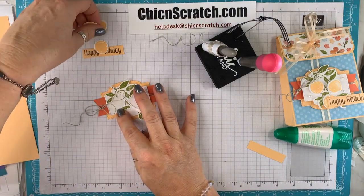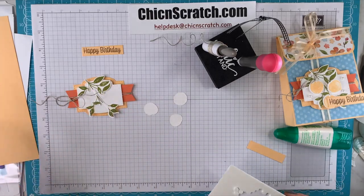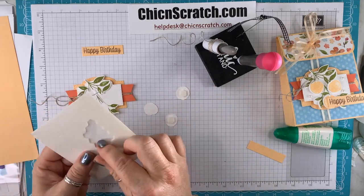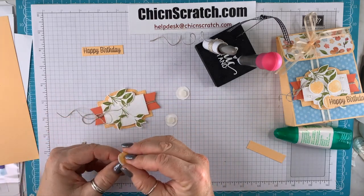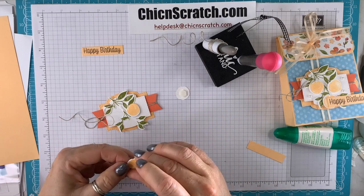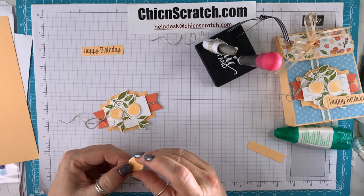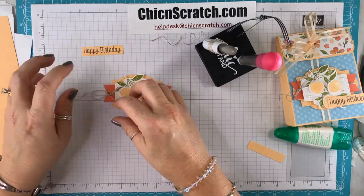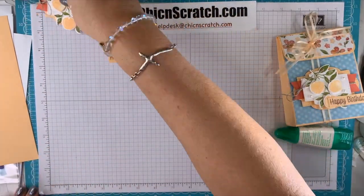Now we're going to add the little peaches. We'll add the greeting once we get the bag assembled, so we're going to do that now.